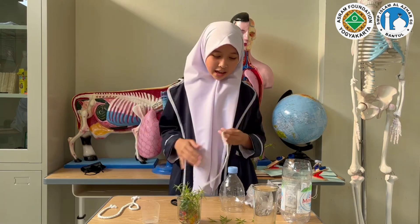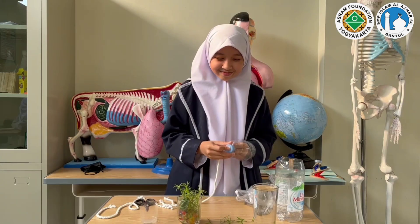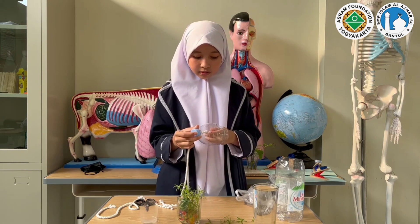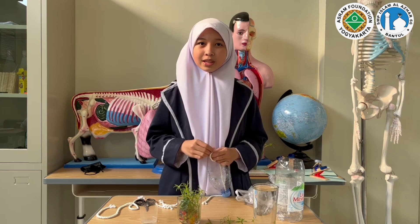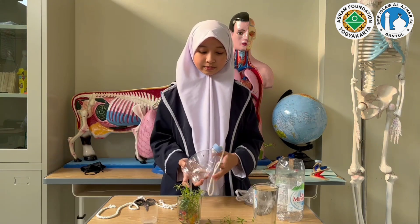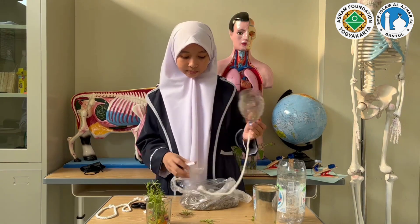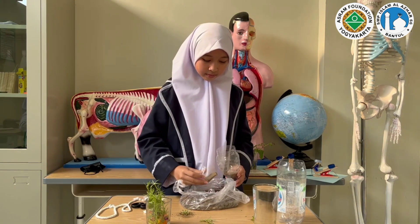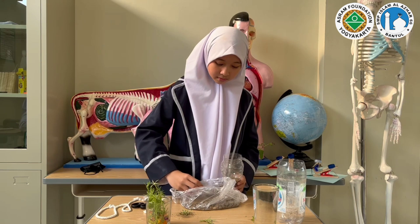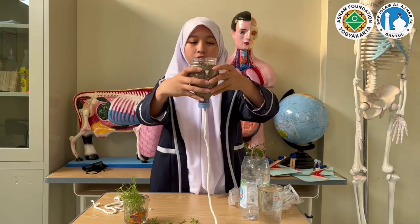Next, we cut the lid and put it into the hole that we made, filling the upper part with soil. Now, we have the full cap with soil.